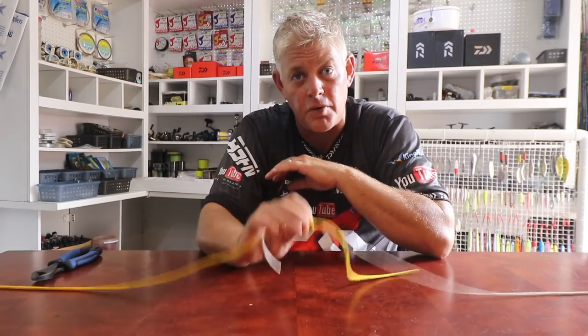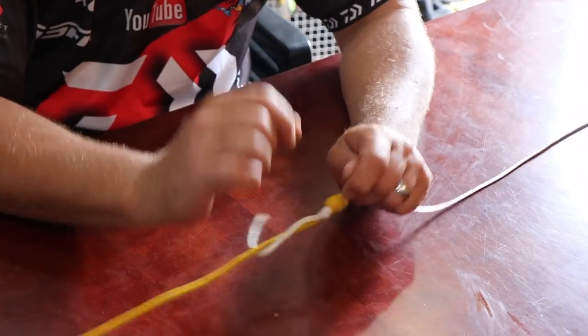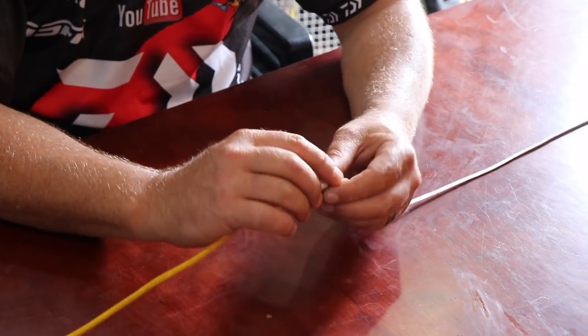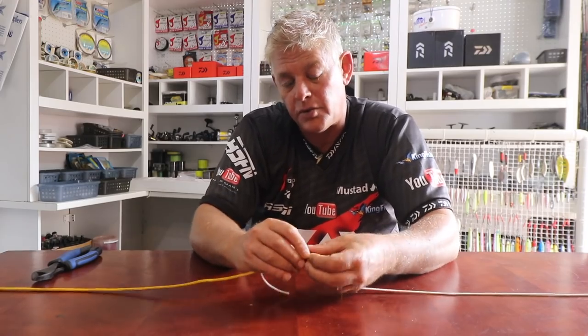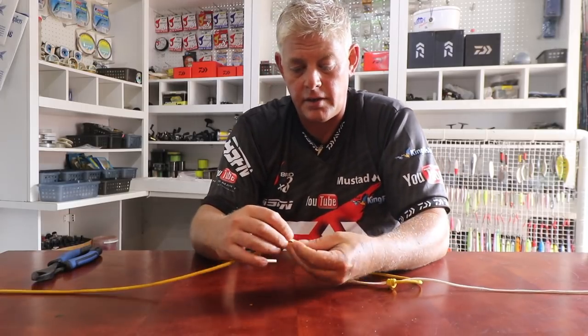Also essential guys — wet your knots before you pull them tight. What happens is if they dry they don't slide, they slip and burn, and that's a weak spot in your line. If you're going to part off because of that, that's your own fault. So make sure you use some saliva to wet them before you pull them tight.